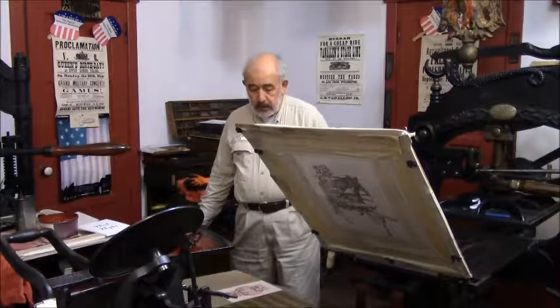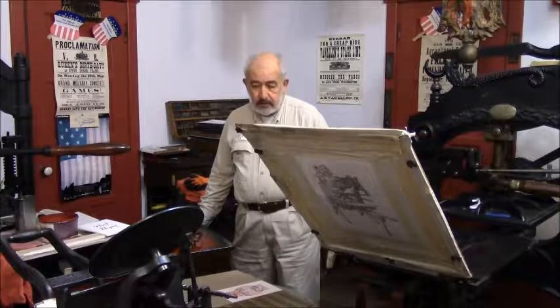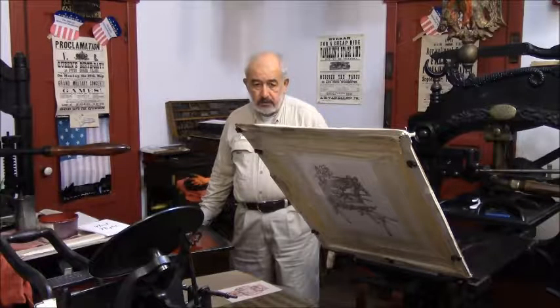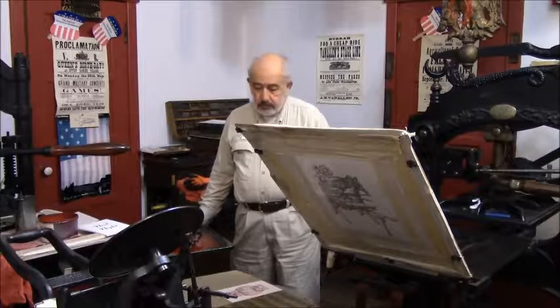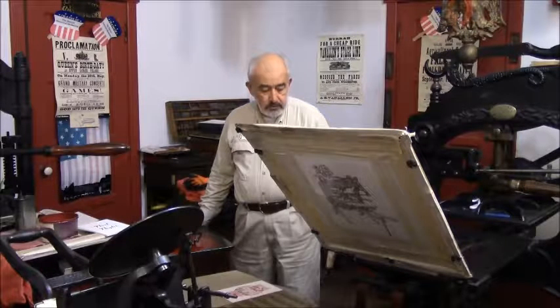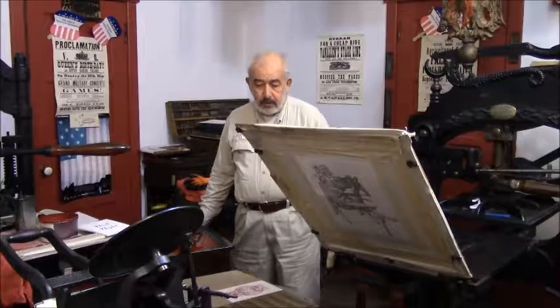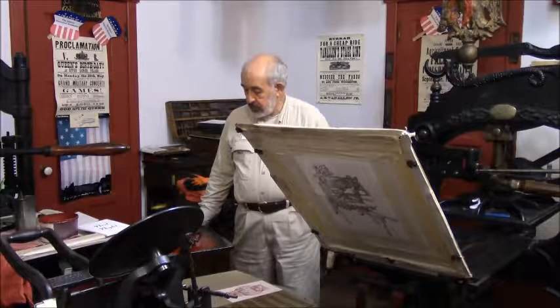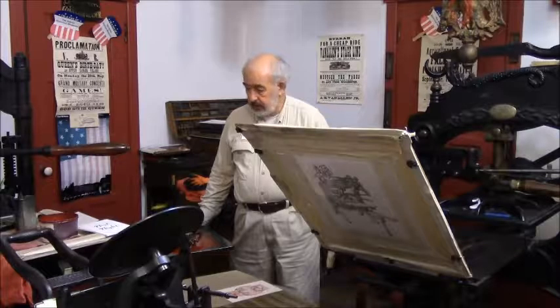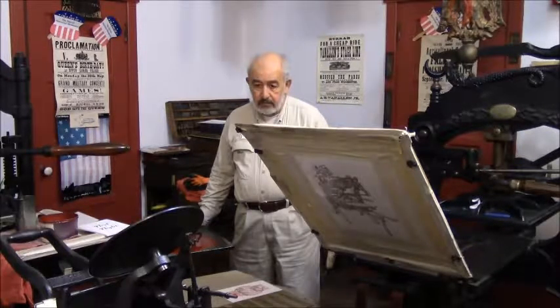My name is Ralph Bernaldi. I've been a volunteer at the Historical Museum for going on 36 years. I helped put the museum print shop back together about 1981. And what I'm going to do today is demonstrate a couple of the machines that are in the shop.